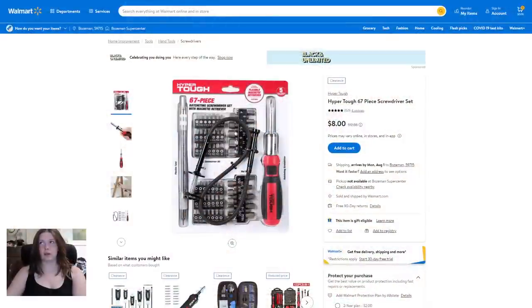First up, we have screwdrivers — screwdrivers are an everyday thing, so I think everyone could use some. Eight dollars for the Hyper Tough 67-piece screwdriver set. It's pretty nice.